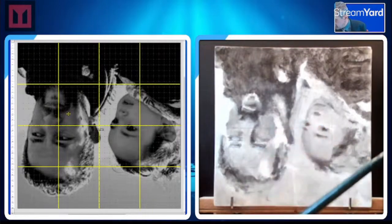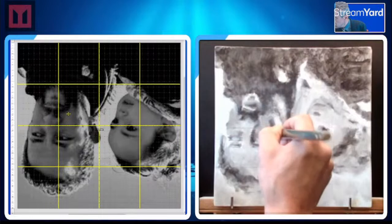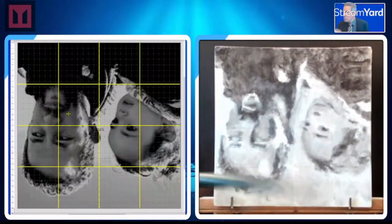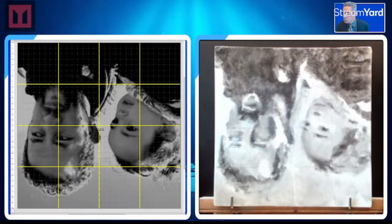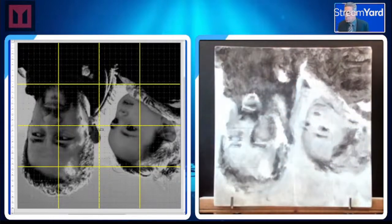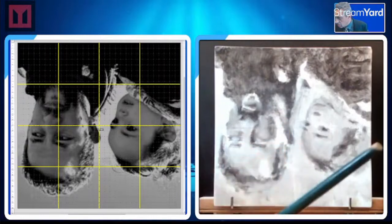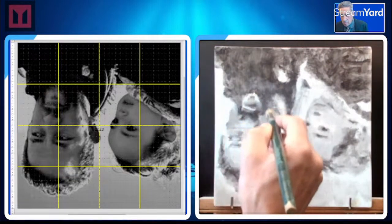We could probably go even a little bit darker. Can I mix on the canvas? Yeah, I can. I'm still a little bit dark there. I'm looking for any other shapes — where else is that sort of mid-dark tone? Let's see where else we can see it.